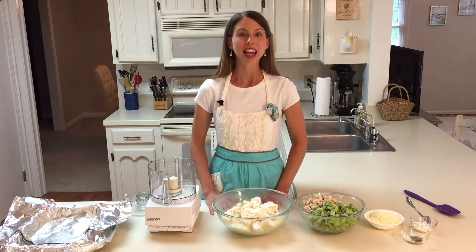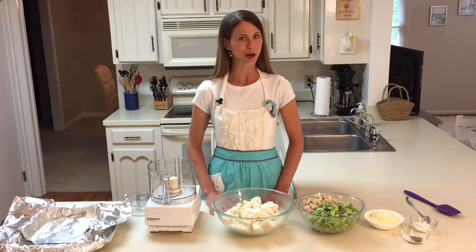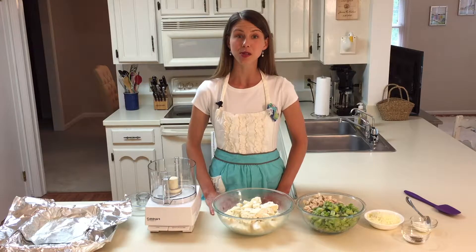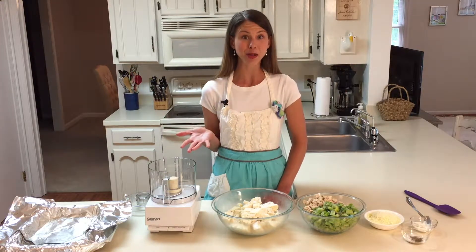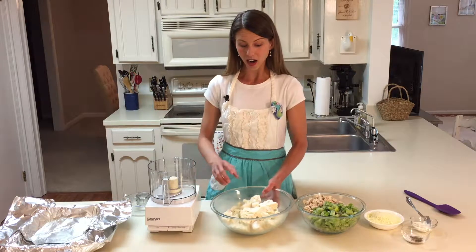When I first heard about this cauliflower rice craze, I was a little bit skeptical. But now that I've tried it, I realized that if you're using it for a stir-fry or in a flavorful casserole like today, it's a great way to add extra vegetables to your intake.